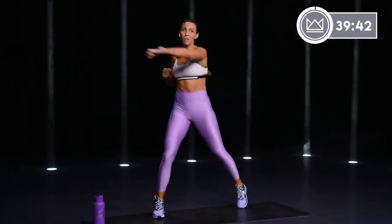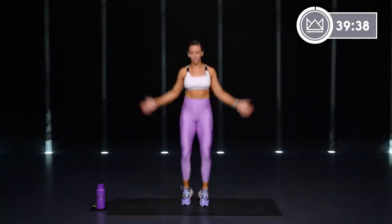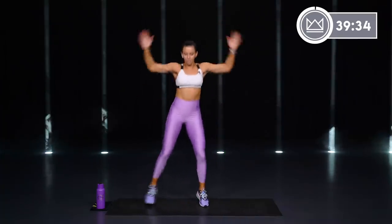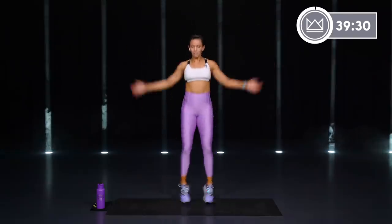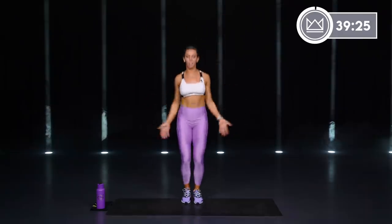Jumping jacks — let's go. Low impact for this warm-up, you can just take it out to the side. Another option, just put your feet right here.